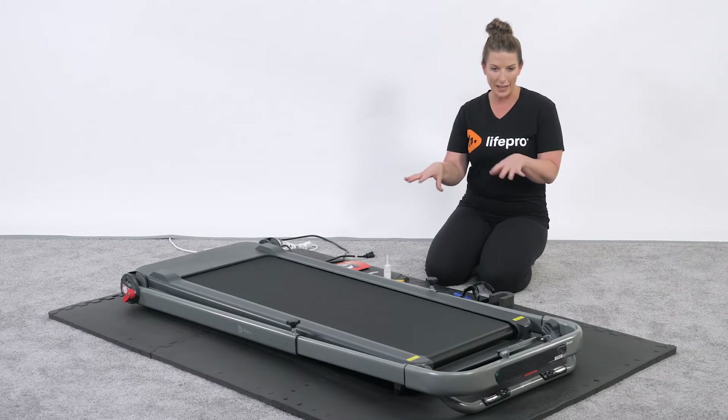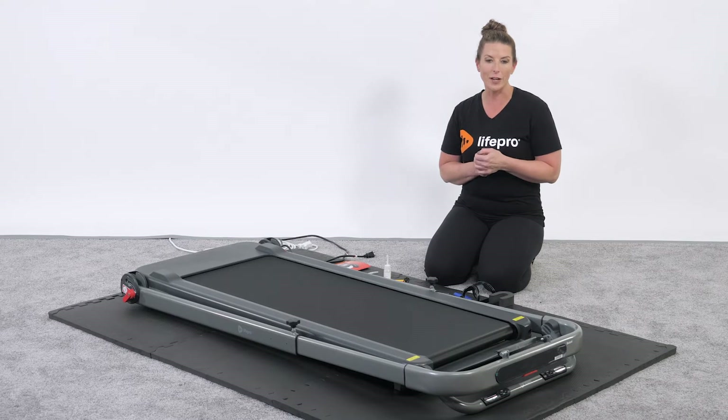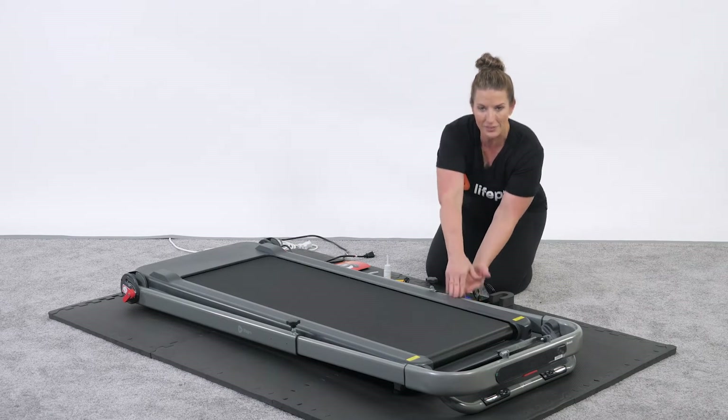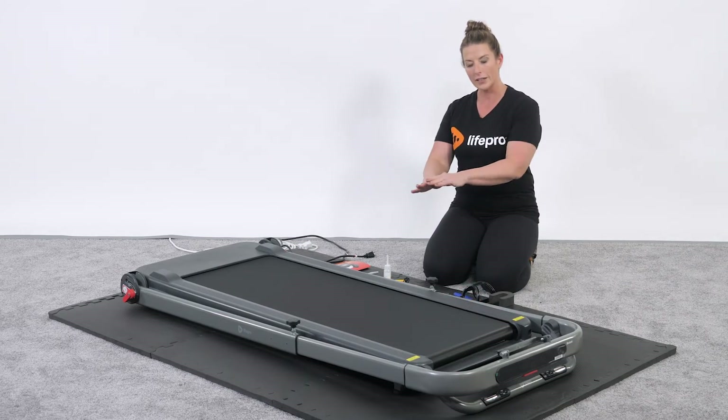In its folded, flat position, the dimensions of this treadmill are 65.7 by 30 by 5 inches thick — only 5 inches in depth — so depending on where you're wanting to slide it into the closet or underneath a bed.